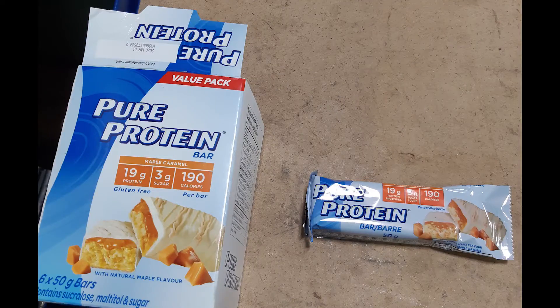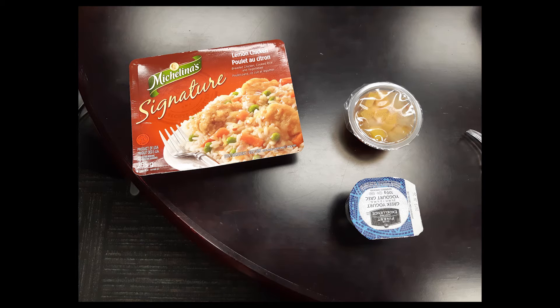Here is a maple caramel flavored pure protein bar that I usually grab from Walmart. As you guys have seen in my hauls, I love pure protein bars. That's what I have for breakfast with a nice protein shake. And then for lunch I had a lemon chicken TV dinner with one of the fruit cups and Greek yogurt, as you've seen me eat in previous lunch ideas.